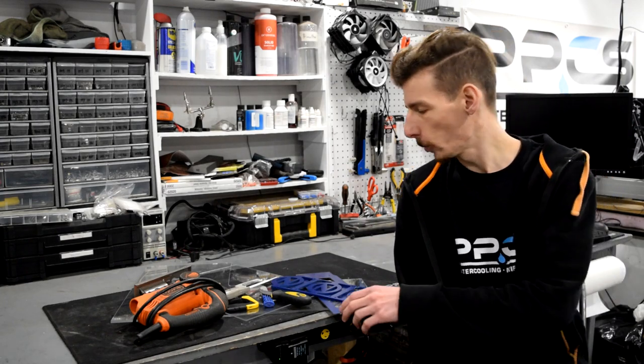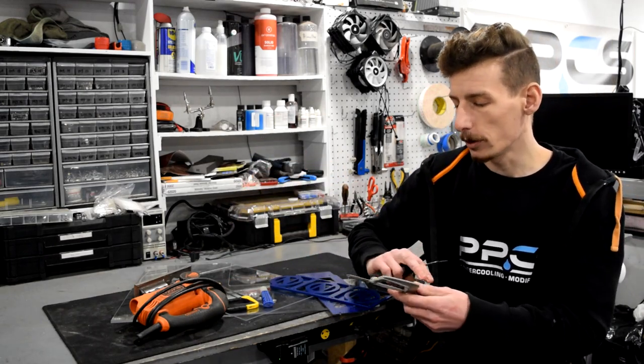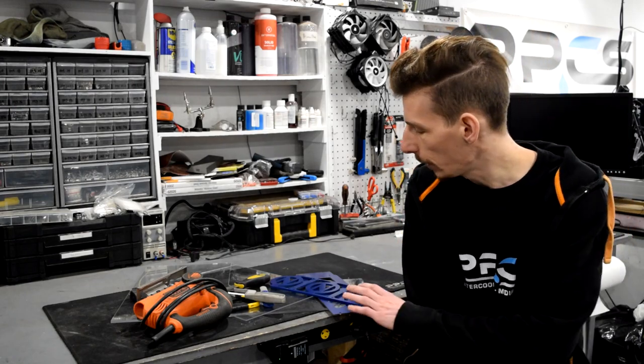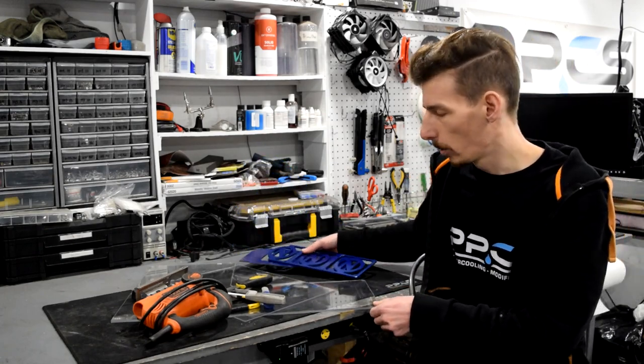Howdy folks, welcome to another episode of Tool Tech Tips. I'm Matt and today we're going to check out some ways to cut acrylic. Today's tool is actually a bunch of different tools — we've got acrylic scoring knives, hand saws, and electric saws. There's all kinds of ways to cut acrylic, and if you've been in PC modding, you may have seen people make custom panels. So let's dive right in.